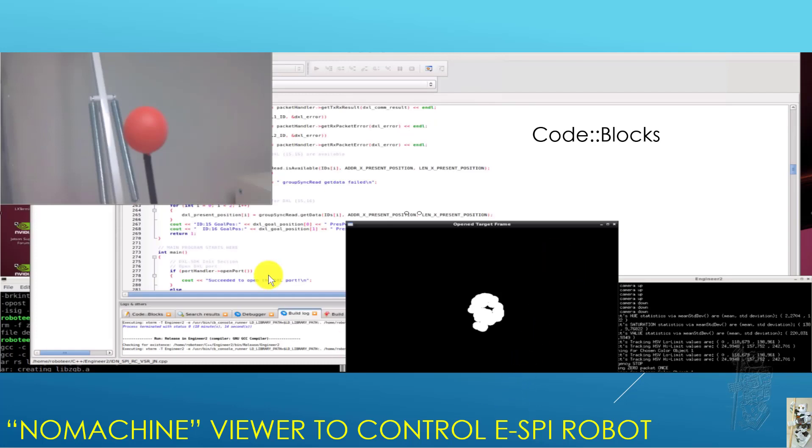If you've used the Jetson Nano before, you probably know that they provide a VNC server, but it's so slow nobody likes it. People suggest using NoMachine viewer, and I did that — I'm happy with it. You can see in the demo video it's pretty decent. It's free for simple personal use, which is a good thing.